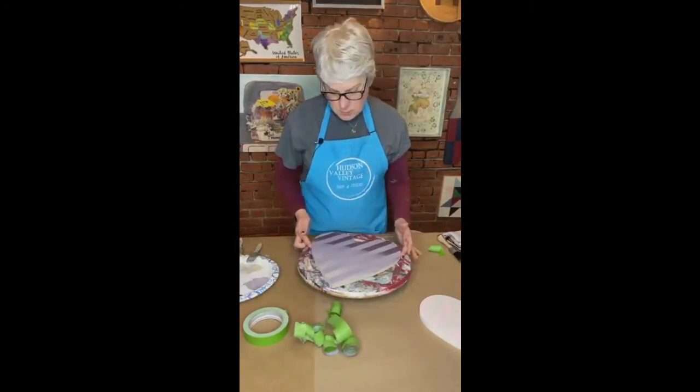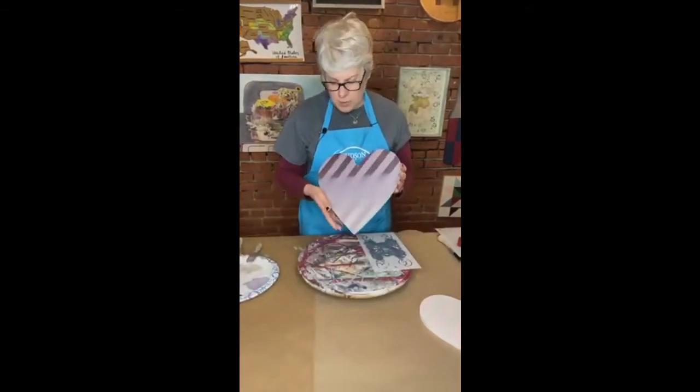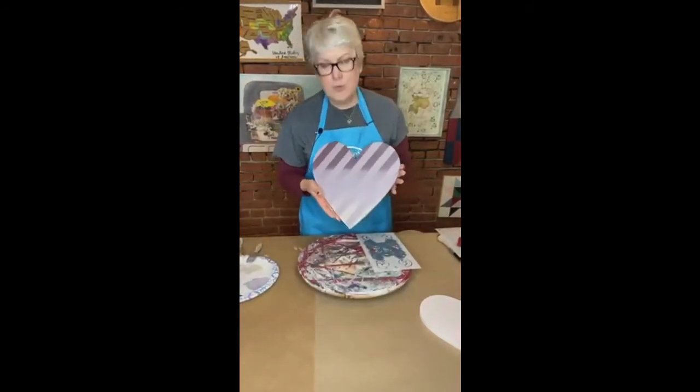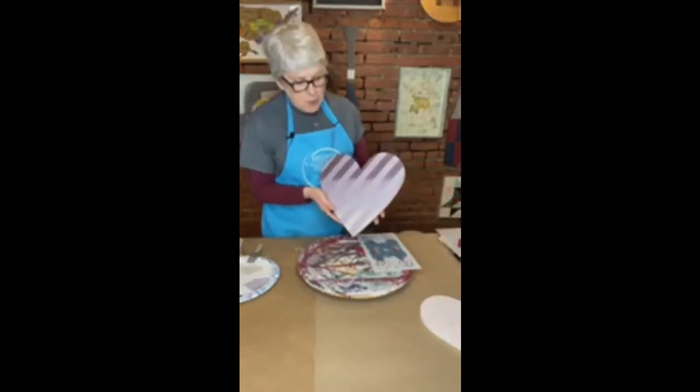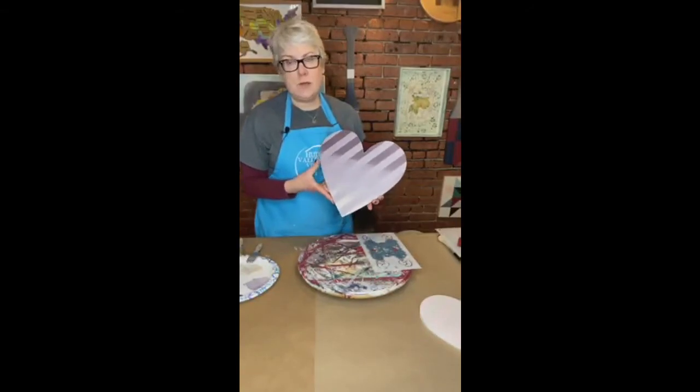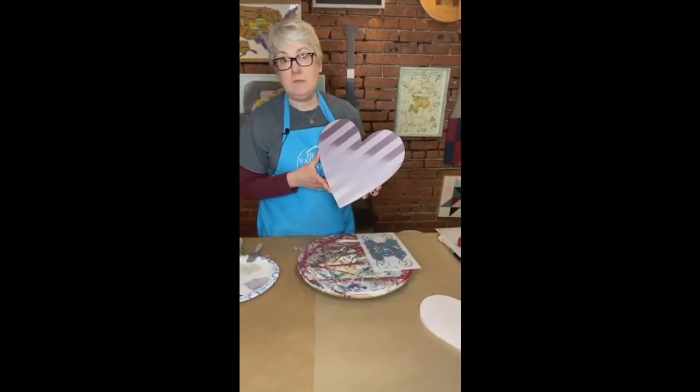This is the next phase of our project. So there we are — you could really finish right here. What's neat about this project is you don't have to have a heart shape. You could do this on a square, a round, anything, and I think it would look equally cool.